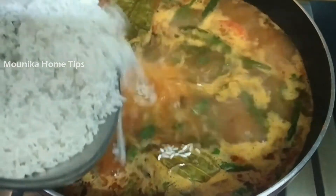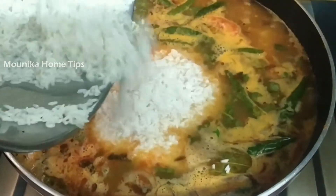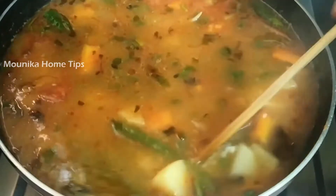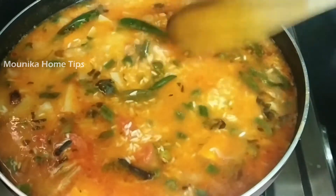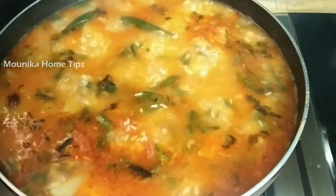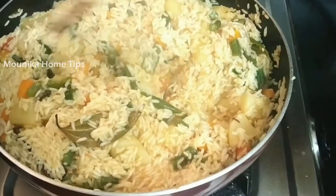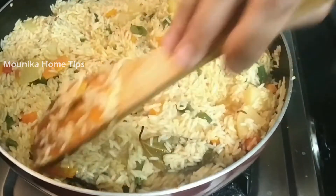Add milk and cheese. Turn down the heat, then close the lid for 10 minutes.